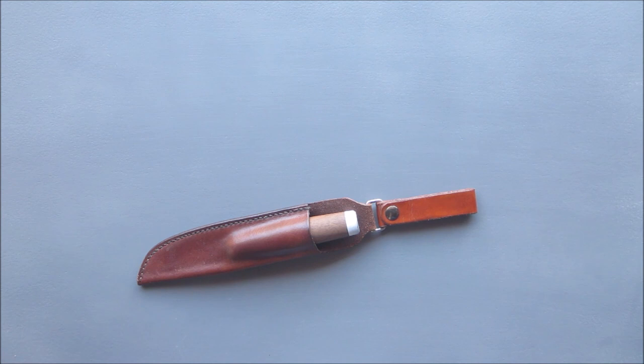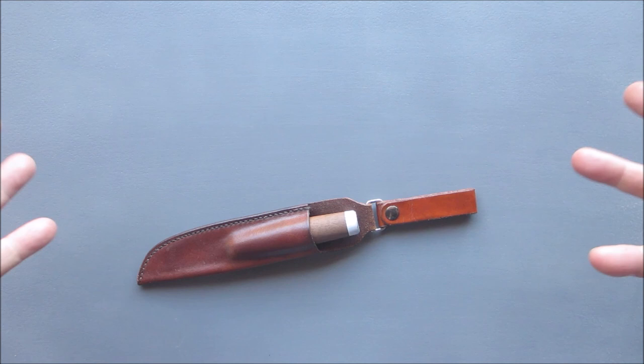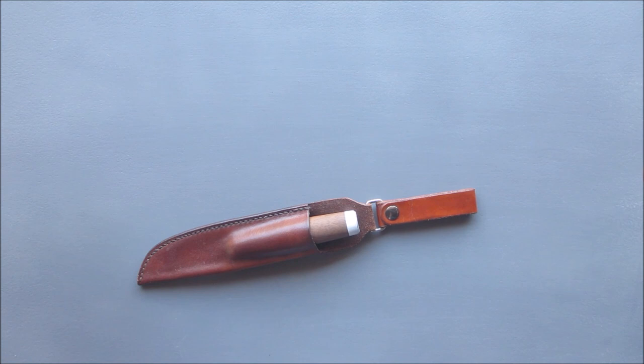I wanted to get a puukko, and I showed my son a picture of it. He said, 'Well, buy it and that'll be my present to you for your birthday and Christmas.' I said, 'Really?' He said, 'Yeah.' Otherwise I wouldn't share where I got it and how much it cost, because if somebody gifts me something, it's priceless and I'd never look up the price.